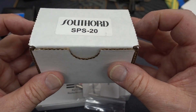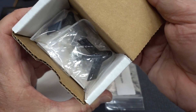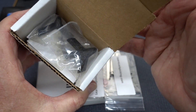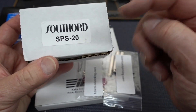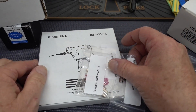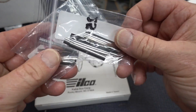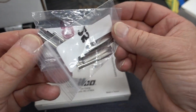Also in the same giveaway is a Southward SPS-20s. If you don't know what these are, these are the shims — exactly like the shims that I used to shim open that LockSmart during the first video. So if you run a Colossal LockSmart, you know what to do. A couple bags of shims, so when you're disassembling your training lock, you've got these to play with.